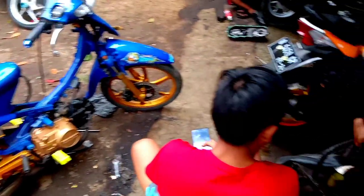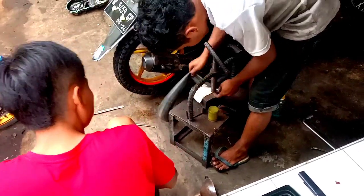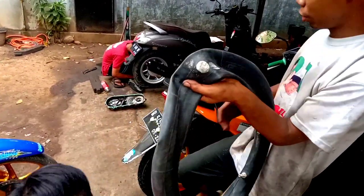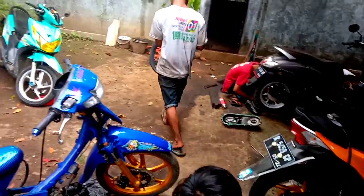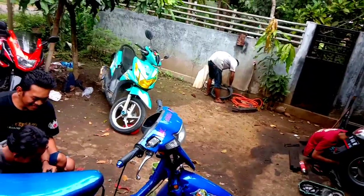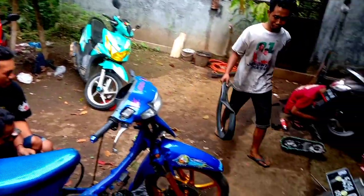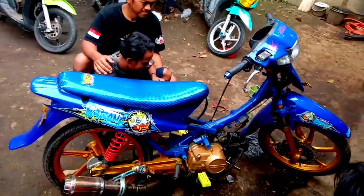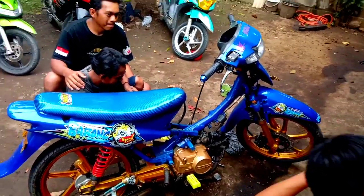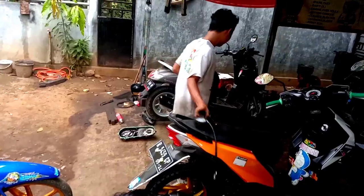Semoga video kali ini bisa bermanfaat. Tutorial tambalan ban tadi, kalian yang pengen bisnis keuntungannya luar biasa. Modal Rp20.000 bisa dapat 2 juta guys, gimana mekaniknya? Banyak yang melamar tapi belum diterima guys haha. Di sinilah kumpulan para remaja semuanya, remaja kaya, bukan remaja masjid, remaja banyak duitnya.